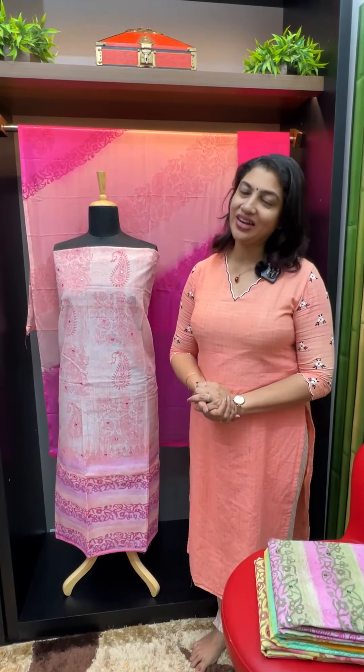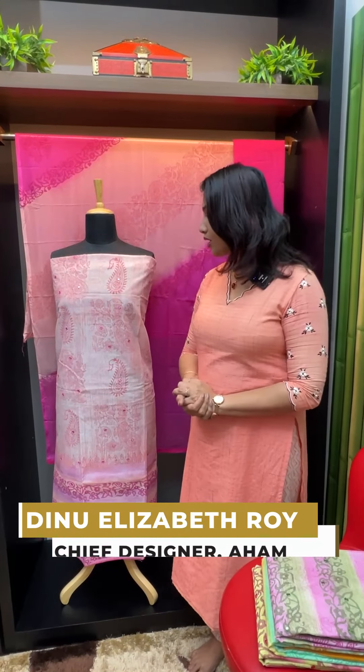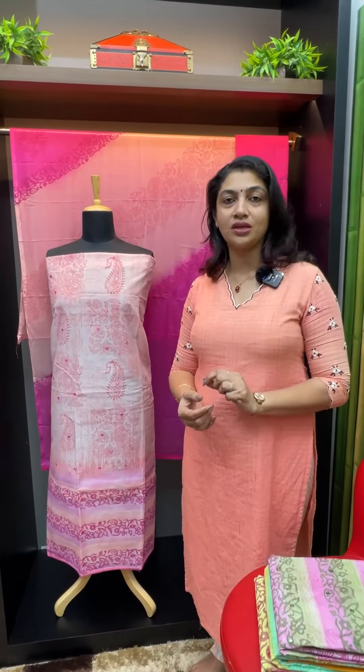Hi Viewers! Welcome to the video. Today we are going to look at the Kota SuperNet Kota fabric — block print, screen print, mirror work, unstitched.